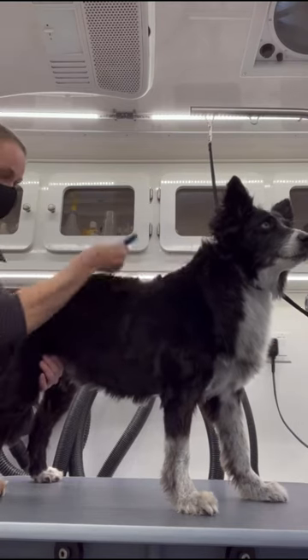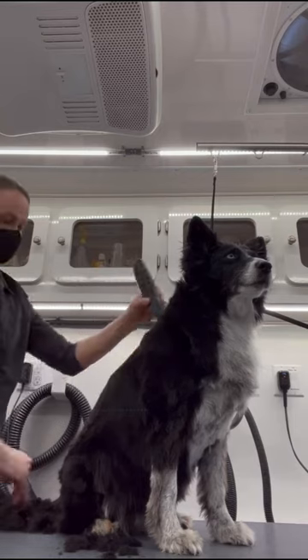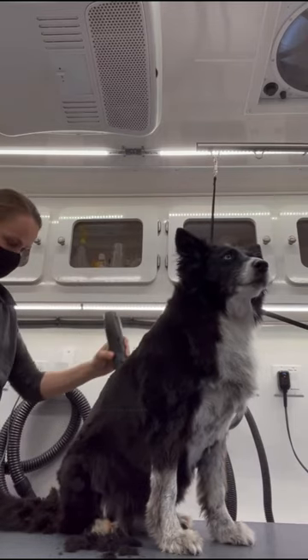Once she's fully dried, I back brush her with my Artero double sided slicker brush and then I smooth out her body using my five blade.